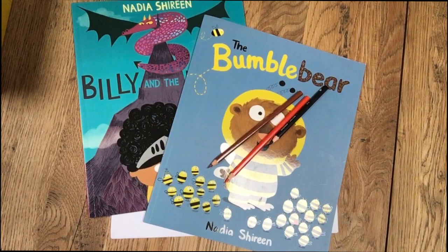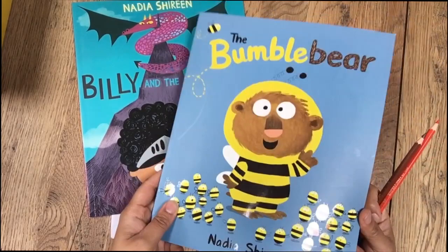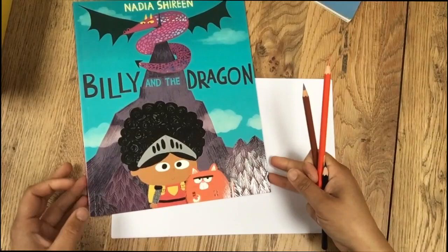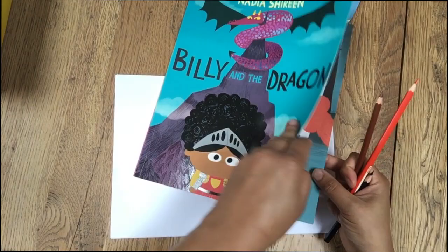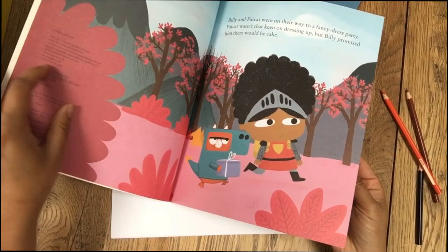Hello everyone, I'm Nadia Shireen and I'm delighted to join you as part of Cressida Cowell's Creativity Summer Camp. I'm going to do some drawing and I'd love it if you could draw along with me. I make picture books — one of them is the Bumble Bear. I thought about drawing Norman for you but then I decided I wanted to draw Fat Cat, who is a character in my book Billy and the Dragon. He's also in Billy and the Beast and he's Billy's best friend. Here we can see him dressed up as a dragon for a fancy dress party.